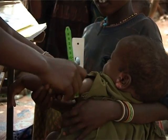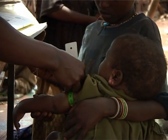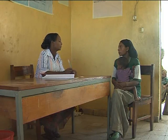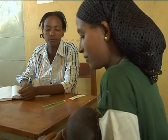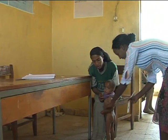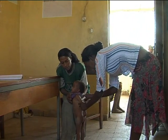Mid upper arm circumference is an alternative measure of severe acute malnutrition in children. Take the following steps to measure it: ask the mother to remove clothing that may cover the child's left arm. If possible, the child should stand erect and sideways to the measurer. Estimate the midpoint of the left upper arm, straighten the child's arm, and wrap the tape around the arm at the midpoint.